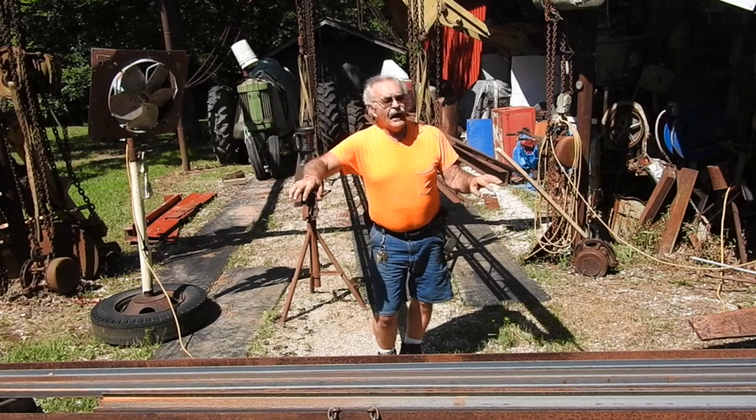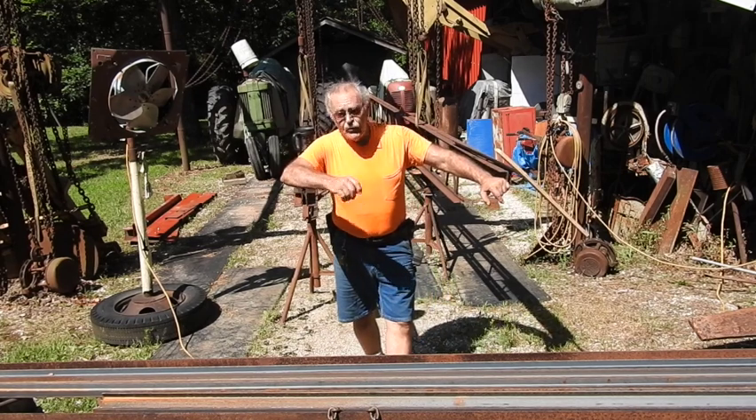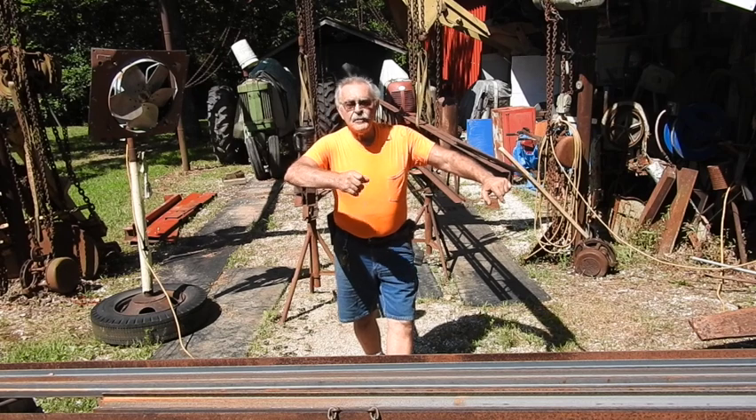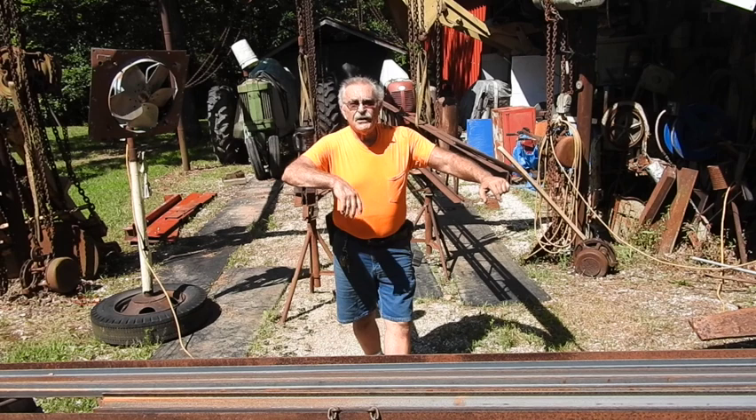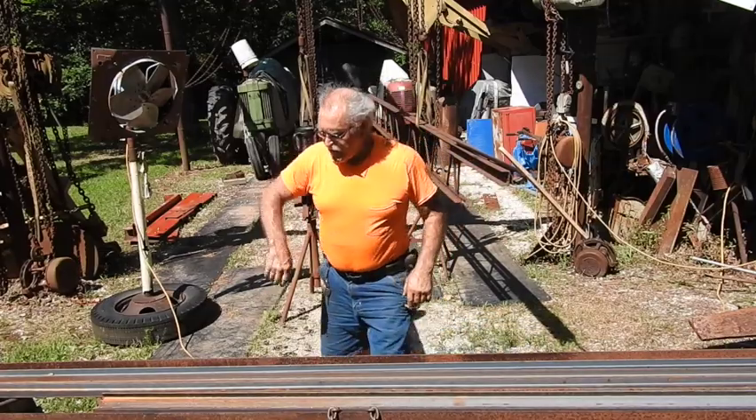Like I always say, we try to do everything we can out of salvage material, but there comes a time when you've got to cut your losses and spend a few bucks. This is one of those times, simply because I want this mill to be as accurate as possible. So I had to bite the bullet this morning and run down to a local iron shop and pick up some 2-inch by 3-16th thick panel iron.